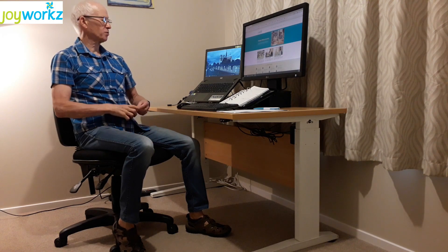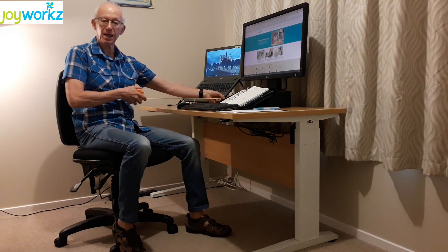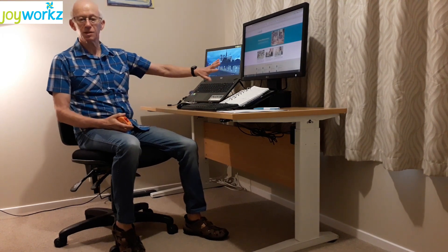The depth of the desk should be a minimum of about 700 mm from front to back, which gives you plenty of room for your keyboard, monitors, and any paperwork. And how wide should it be? Well, as wide as you want to fit into the space available. So those are the basic requirements of the desk.